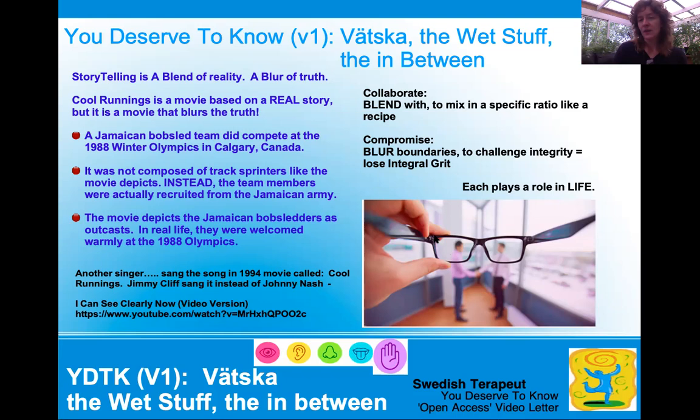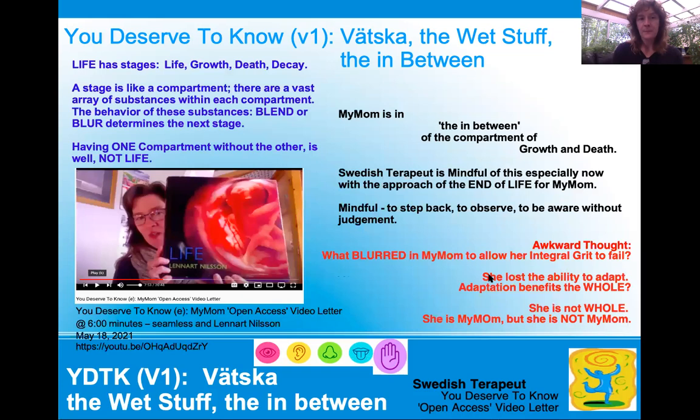And here's a compromise — it's blurry, it's very hard to see. And I think this is mostly where we lose our integrity, which is the state of integral grit. The suffix I-T-Y is French for 'state of.' So integrity — the state of integral grit. So when we blur or compromise, we lose those. Everything plays a part in life — life has stages: life, growth, decay, death, and decay. The stage is like a compartment. There are vast arrays of substances within each compartment, and the behavior of these substances — either they blend or they blur — and that determines the next stage.